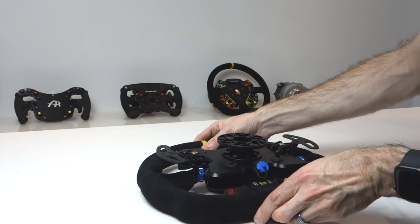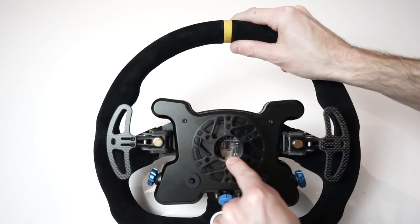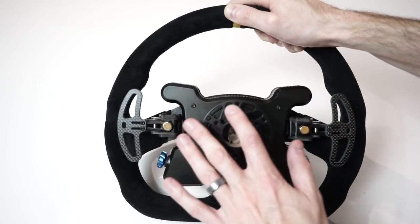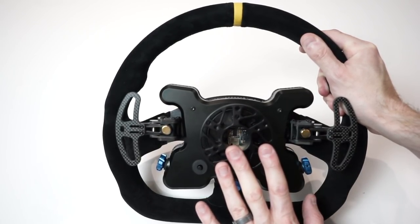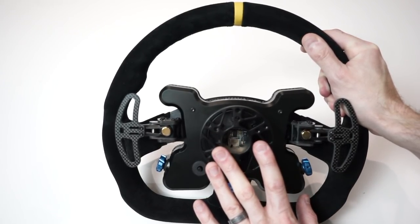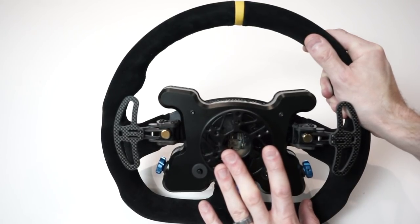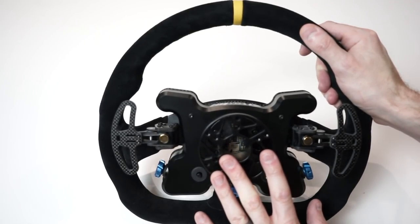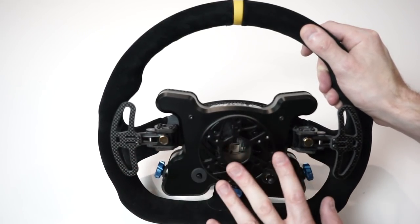Flipping it over: we've got a little stubby antenna for the Bluetooth connection, and you can see the Bluetooth module sitting right up against the quick release plate. The mounting face has both a 70mm and a 50mm stud pattern, so no shortage of mounting options. You do have to provide your own quick release, but Cube Controls sell an adapter for Thrustmaster or Logitech bases. I'm guessing most people buying this wheel will be using a direct drive wheelbase.